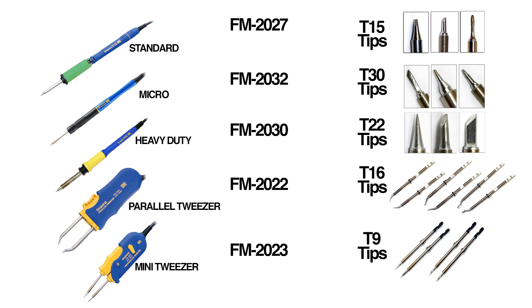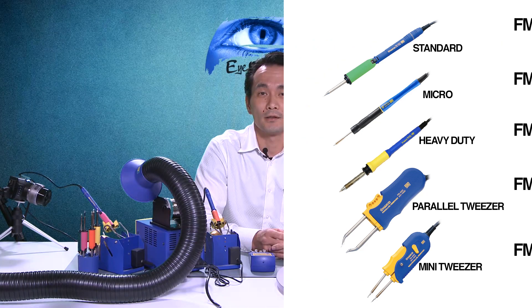It can take hot tweezers, which is the FM 2022, which can take the T16 tips, and it can take the FM 2023 mini parallel removers. Those are great for working on and reworking capacitors — they take the T9 tips. The 203 can also take a heavy duty iron, which is called the FM 2030, and those use the T22 tips.